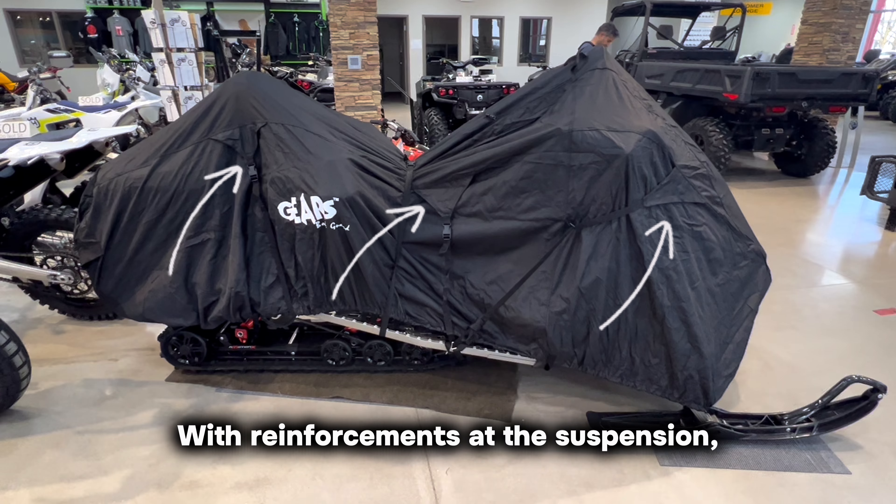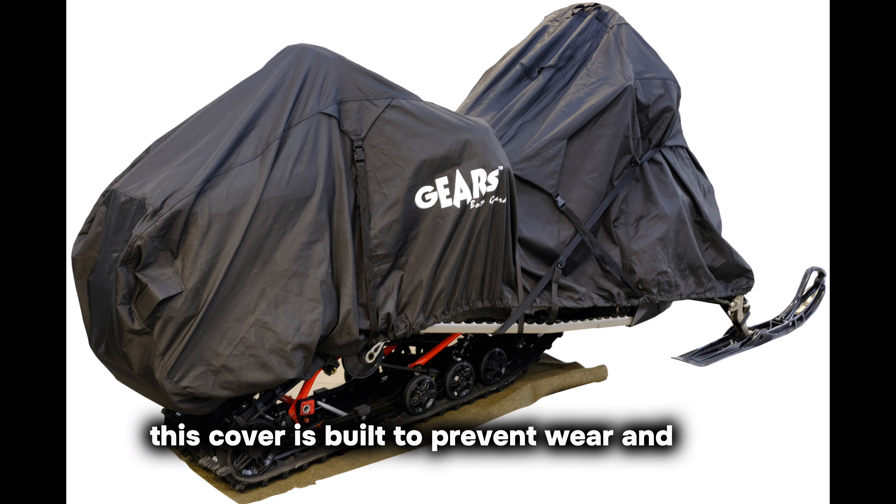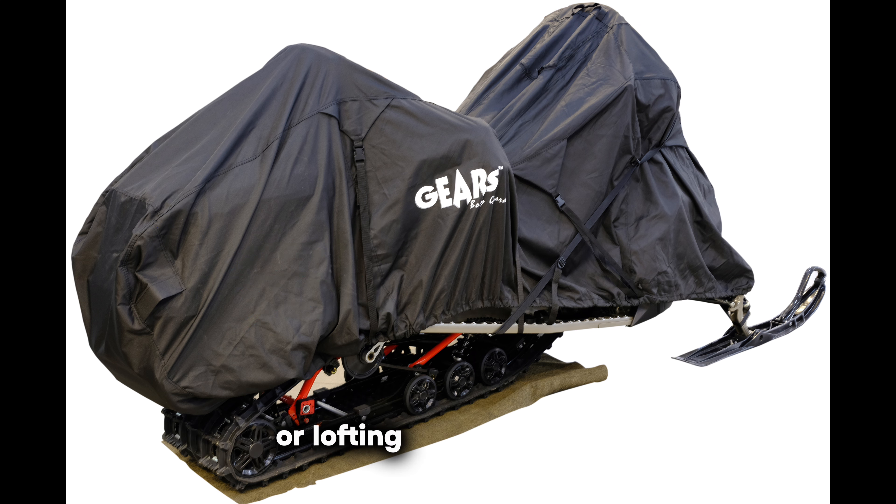With reinforcements at the suspension, handlebar, and windshield areas, this cover is built to prevent wear and tear. The Breeze-Tech venting system is a standout feature, effectively minimizing condensation and preventing the cover from billowing or lofting at high speeds.